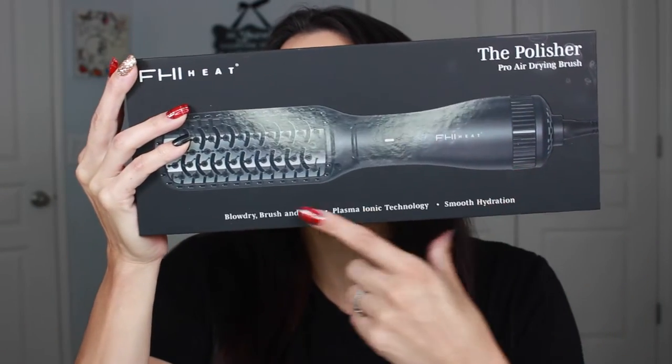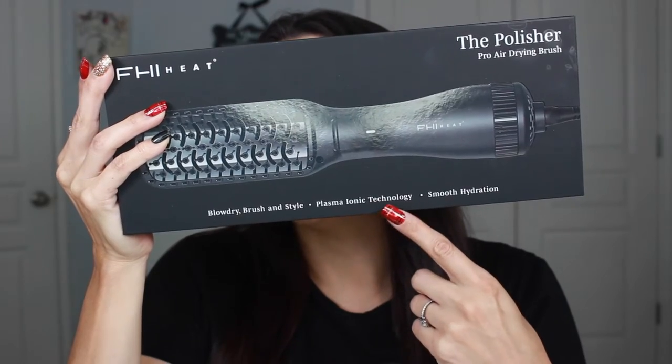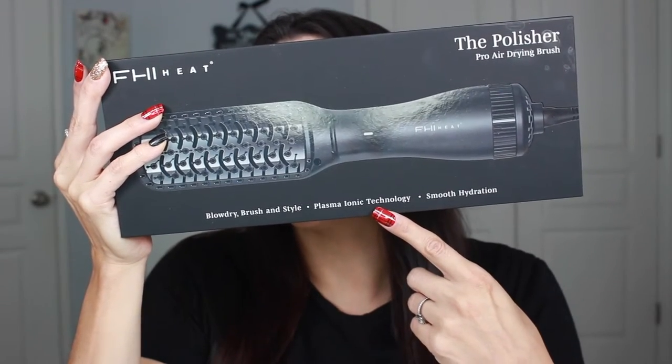The box that it came in looks like this. As you can see, it says 'blow dry, brush, and style.' And as I said, it does have the plasma ionic technology.